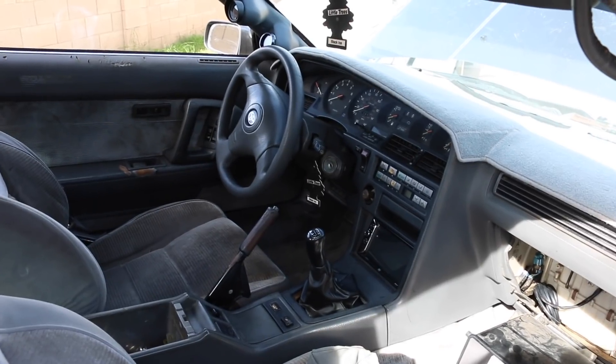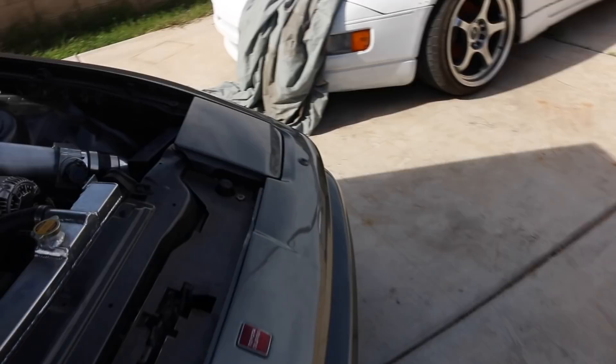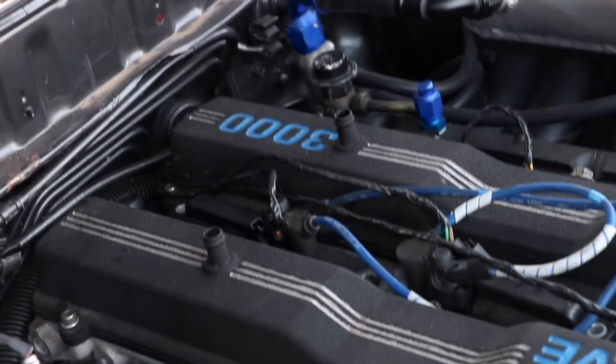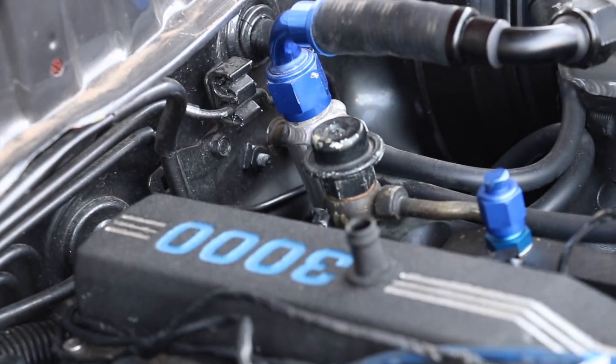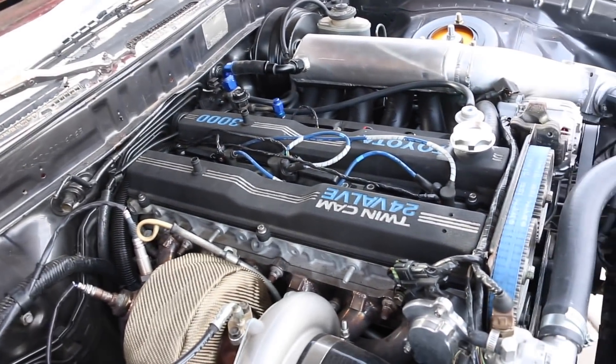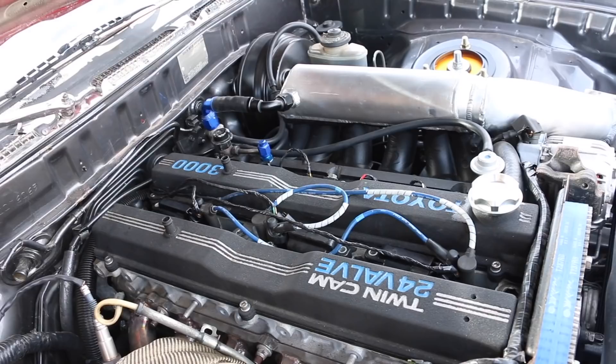I didn't record the key turn but she turns on. She's not as loud as I thought she was going to be as far as the fuel pump goes. We're going to move on to some of the fun stuff. I do have to mention that I am missing an aftermarket fuel pressure regulator, but that should be coming within the next week or so — just to keep an eye on things.